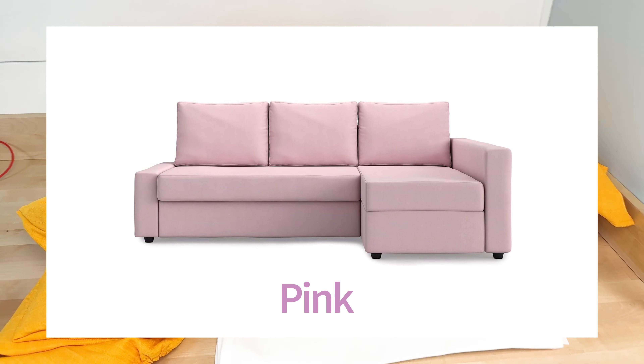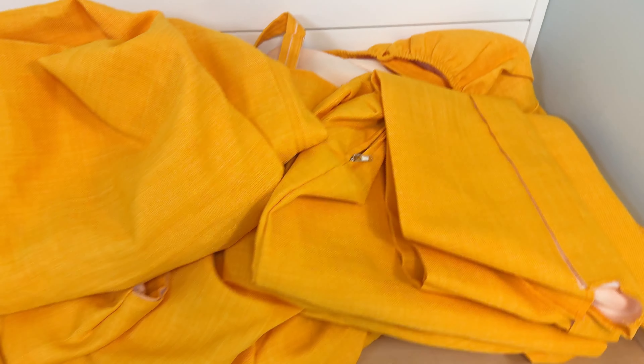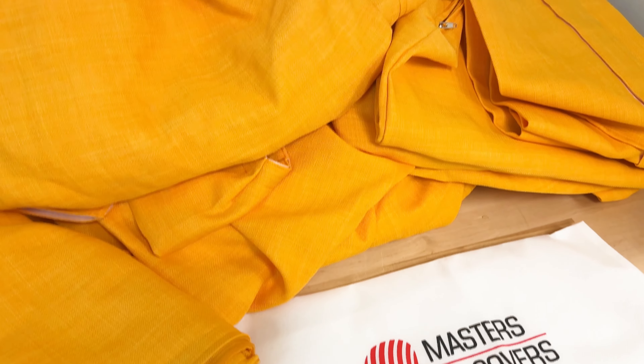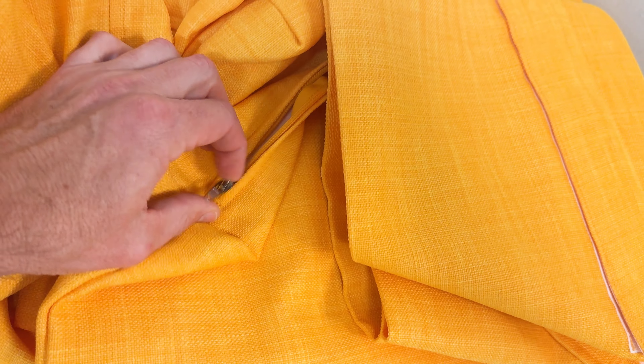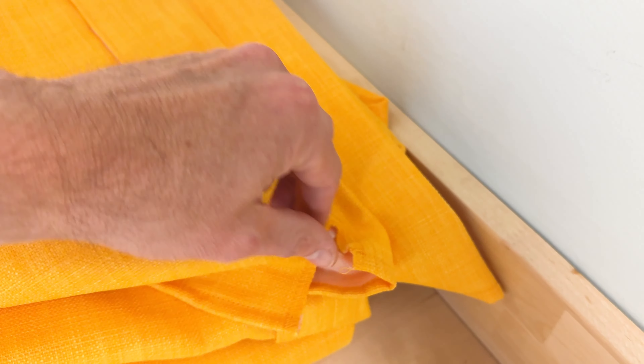There's also an orange, a pink, and of course yellow. There are 11 pieces to this set that covers the couch including the chaise. Some of the pieces go over the cushions and stay on via a zipper, and there are others that go together with Velcro.